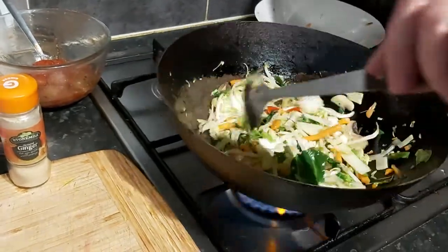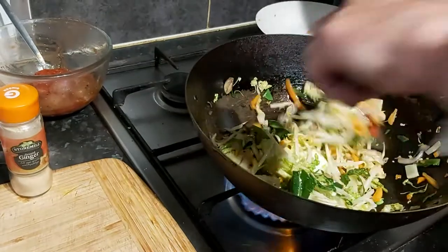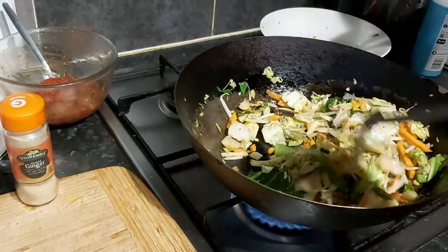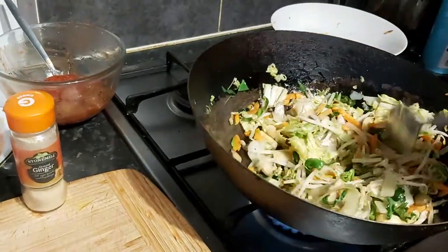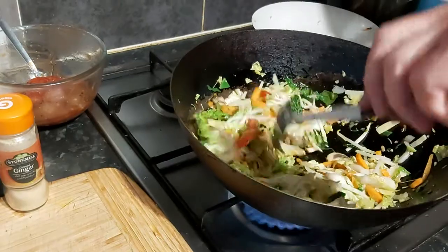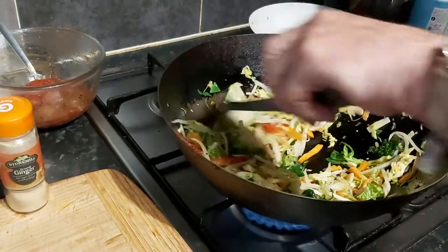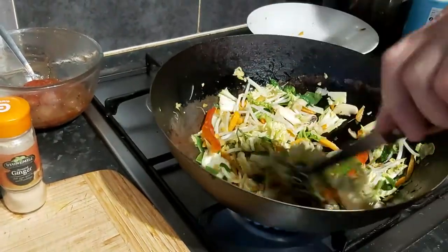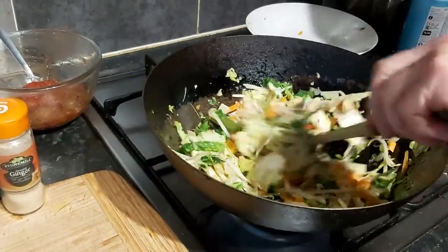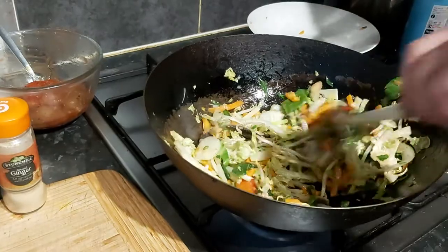I'm not going to be tossing it in the air like they do in a Chinese restaurant kitchen, otherwise it will be all over the stove. Actually the gas doesn't burn as high as I'd like it when I'm stir-frying.